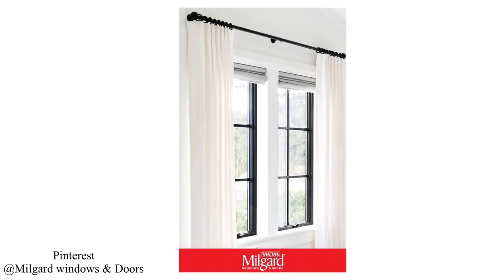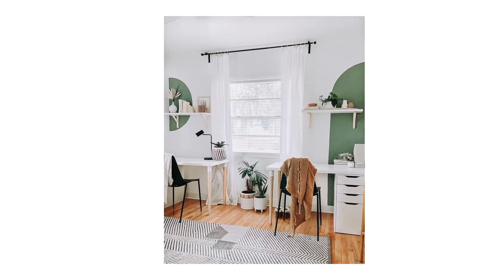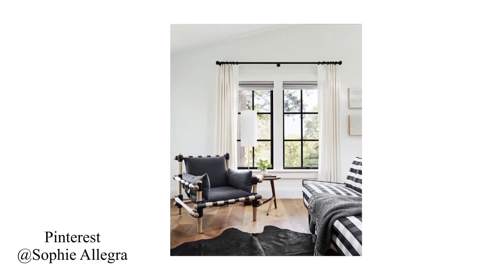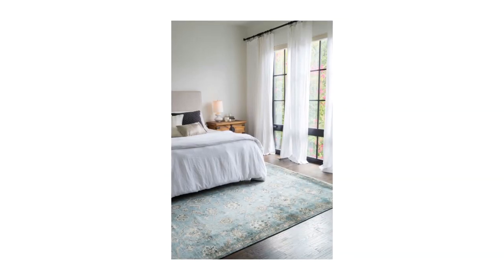We will do a DIY video, and I will give you a few photos. I am inspired to make these photos — I will follow these photos on Pinterest.